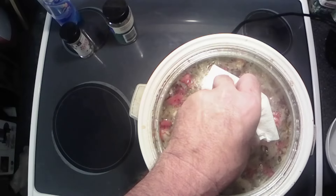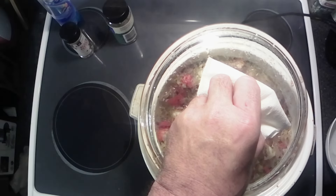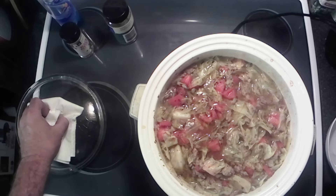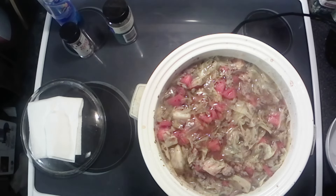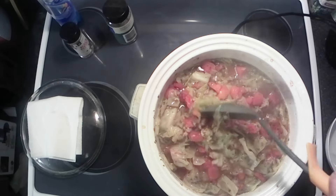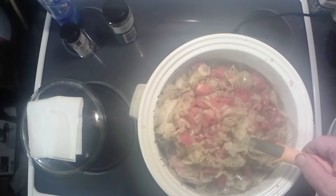Basically we just need to heat that tomato up. I'm going to throw the lid back on it and we're going to cook her just a little bit longer — basically just enough to get that tomato warmed up. And we'll do a little eating.